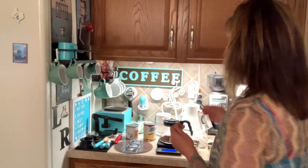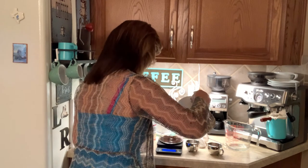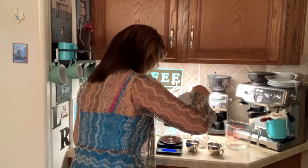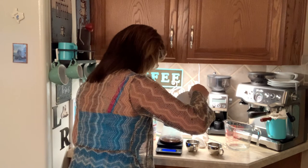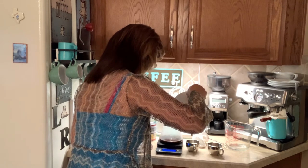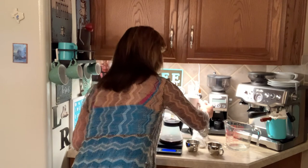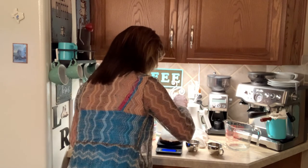100 mils. Counting up — 70, 80, 90, 95, 100. A little over, close enough. Stir for about 15 seconds.